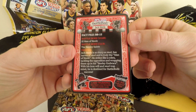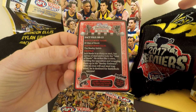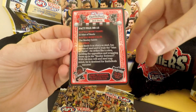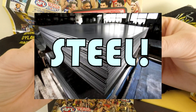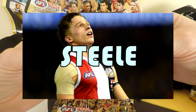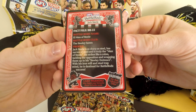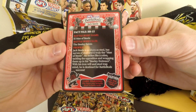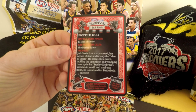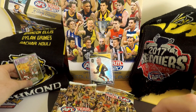This is Jack Steele from the Saints. Profile: Jack Steele is as sharp as steel. Let's just stop for a second and really contemplate that first sentence — Jack Steele is as sharp as steel. Come on, guys, that's a little too obvious. Jack Steele is as sharp as steel, has nerves of steel. Oh, who was writing this one? Jack Steele is as sharp as steel, had nerves of steel, and is truly the man of steel. He strikes like a cobra, tackling his opposition and wrapping them up in his steel-y embrace. With his iron will and steel trap mind, he is destined for Battle Bod's success. I get it — his name's Steele. Jack Steele, you're my first Battle Bod.